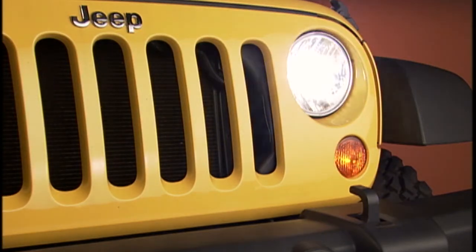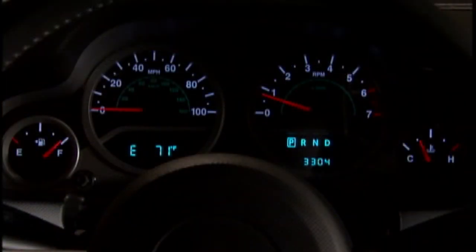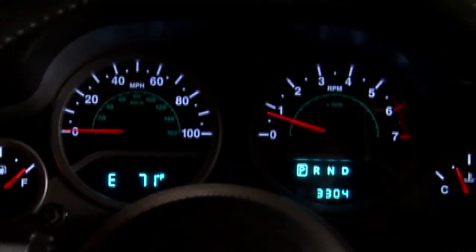With the parking lights or headlights on, or with the lever in the auto position, rotate the center portion of the lever up or down to adjust the brightness of the instrument panel lights. Turn it to the next position to brighten the odometer and radio controls.